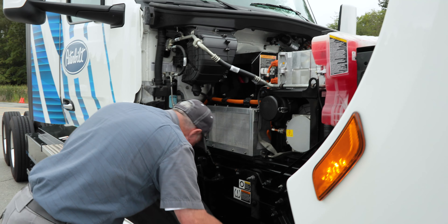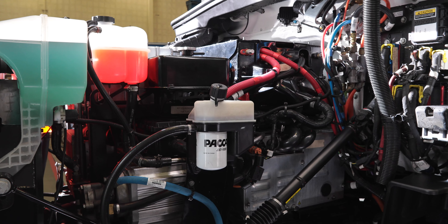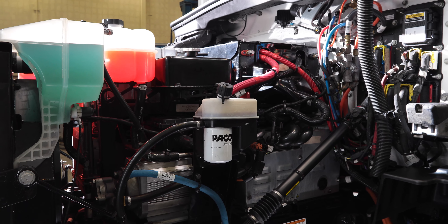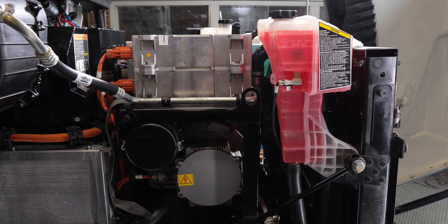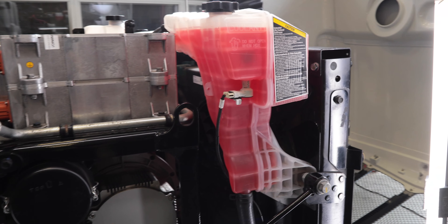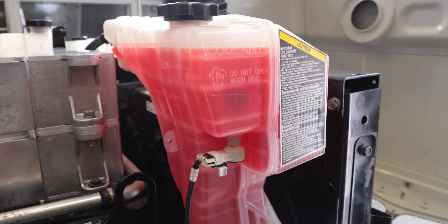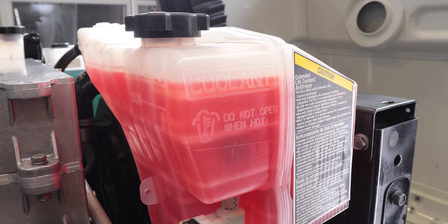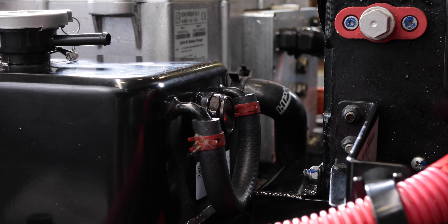There are three separate coolant circuits on the 579 EV: one for the power electronics and e-axle motors, one for cabin heat, and one for the battery system. The power electronics and e-axle motor coolant reservoir and cabin heat reservoir fluid levels can be checked via the indicators molded into the translucent reservoirs. The battery chiller reservoir fluid level can be checked via the sight glass.